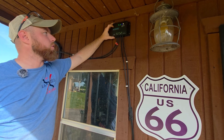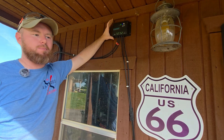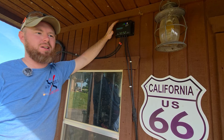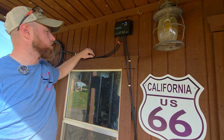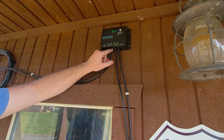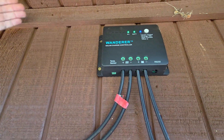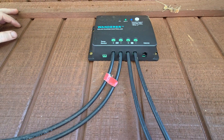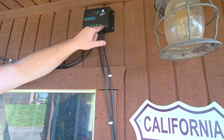We've replaced it with a newer model charge controller from them — this is the Wanderer 30 amp, a PWM charger. It was just an update they now include in the kit. Your two wires from the solar panel run into here; it's a blade-type connector where you tighten the screws. It's got a positive and a negative, just like all 12-volt equipment, and then two wires run down to the battery — positive and negative — with two screws to secure them.